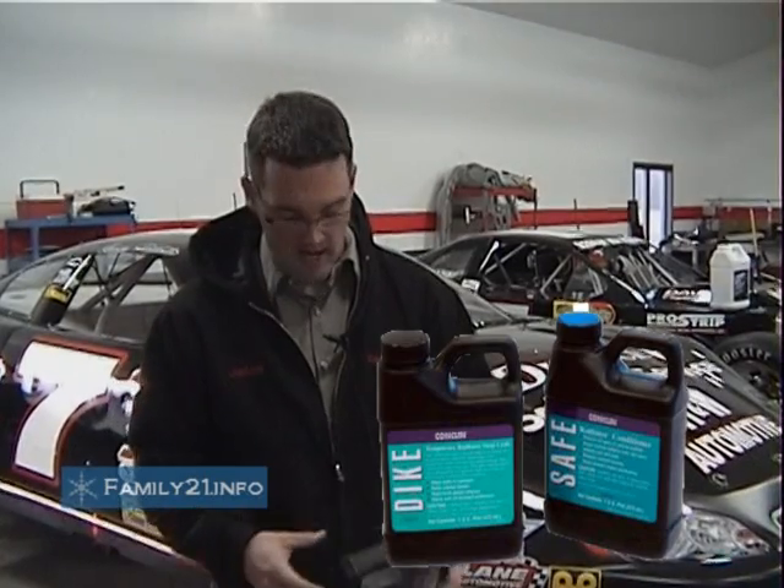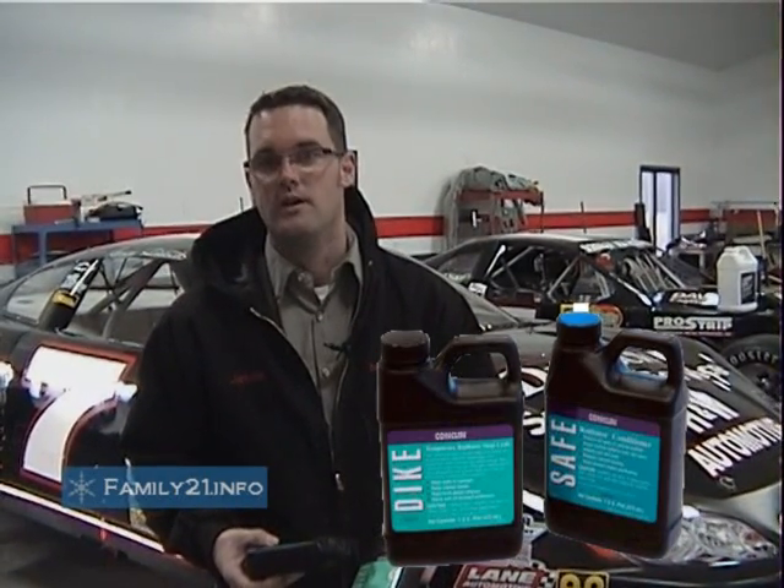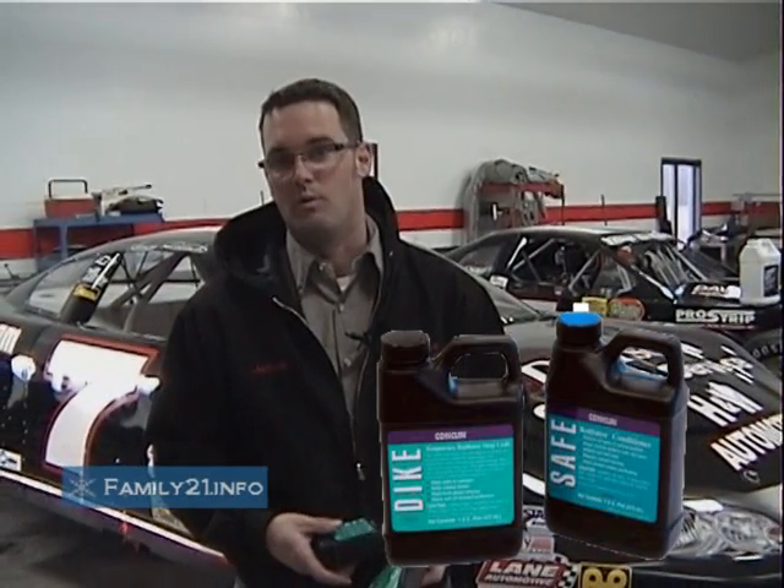A lot of the engine builders recommend it — that's one thing I recommend to use is the Dyke, because it won't plug the system like a lot of the other stuff does.